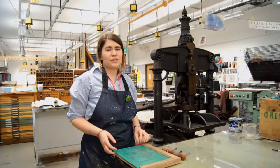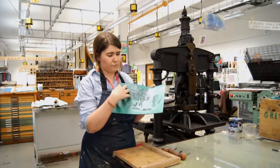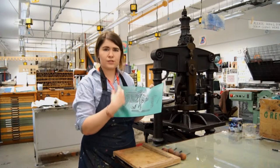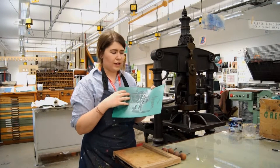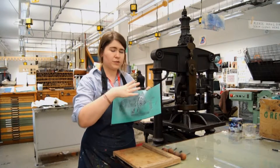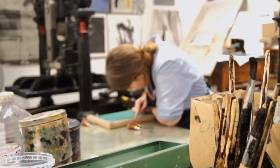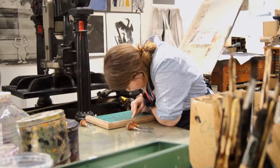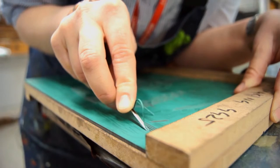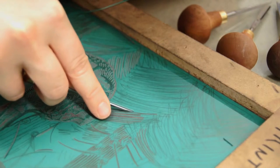This is the first stage of linocut. Here I have a piece of vinyl with a mirrored pre-drawn image onto the surface, and this is to plot where I want to cut out. It also ensures that when we use the press later on, it's going to print the right way round onto the paper. Here I'm creating a variation of line simply by using one tool — just with the amount of pressure I'm applying to the surface I can create a slightly thinner line.